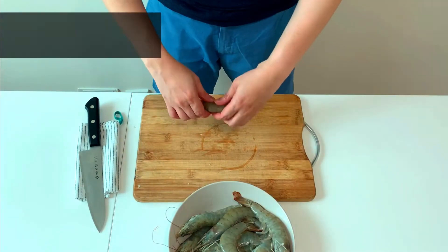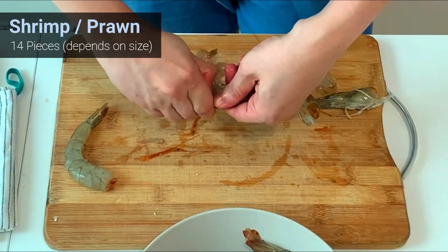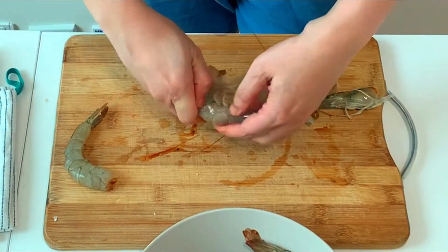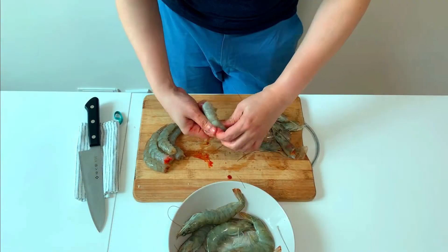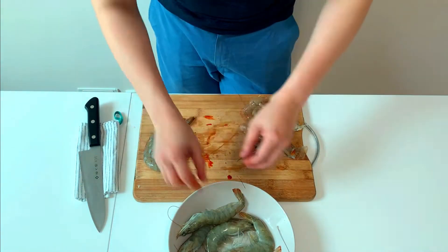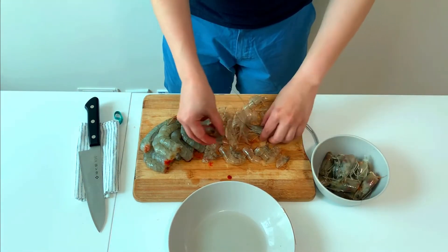Next up is shrimp. We don't need the head, so just twist and pull it out. From the side next to its legs, use your thumb to pull the shell out. Do this to the entire body and the rest should come out easily. Note that we will leave the tail in. Here's our pro tip: freeze the shrimp heads for later use — they are great for soups.